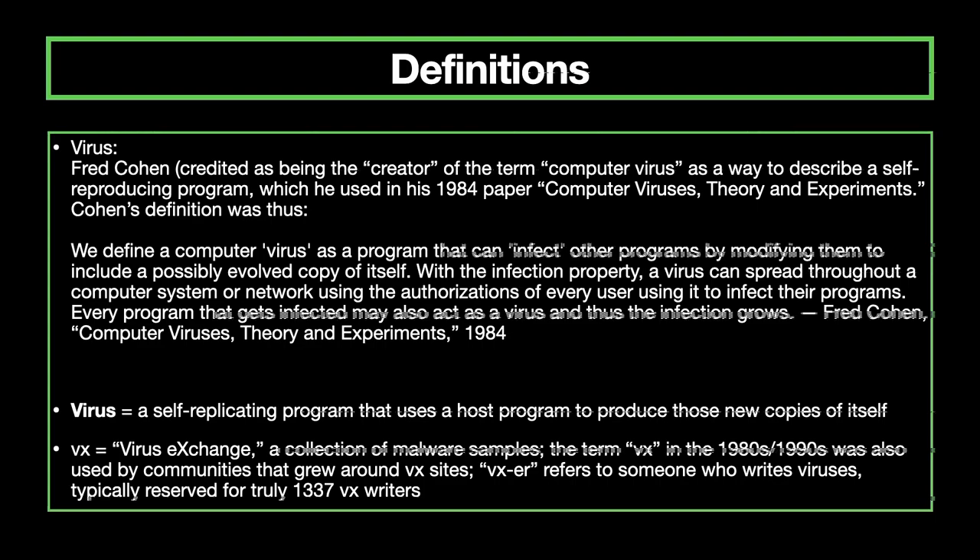Starting with a few definitions. A virus, per Fred Cohen's definition, is a self-replicating program that uses a host file to create new copies of itself. VX stands for virus exchange — formally a collection of malware samples or a repository, but the term VX in the 1980s and 90s, and still today, is used by communities that grew around those sites. A VX-er refers to someone who writes viruses, but the term is typically reserved for truly lead virus writers — Spanska, Dark Angel, Vecna are some individuals I'd consider VX-ers of this era.